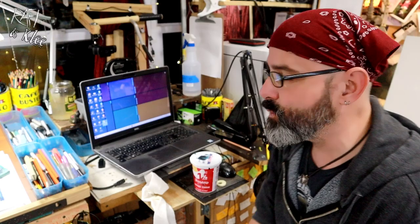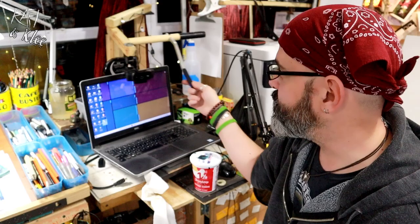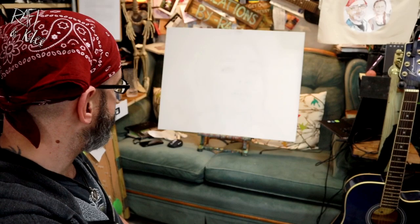I built this jib for our camera so that when we do the live stream — especially the sale this Friday — we'll be able to talk from here and also from anywhere in the studio and just position it. I'm a big fan of just building whatever it is that you need. Pretty much everything in the studio is built by me, other than the chair I'm sitting on.